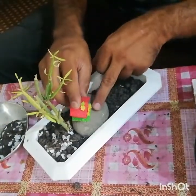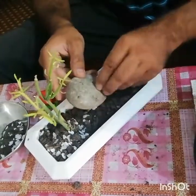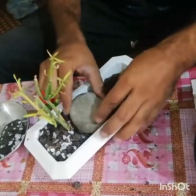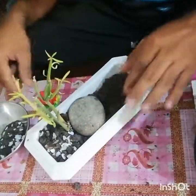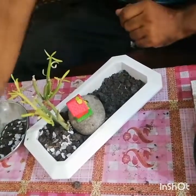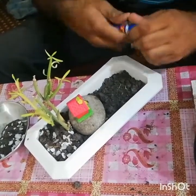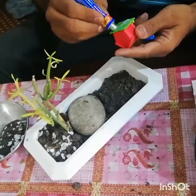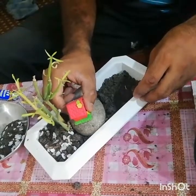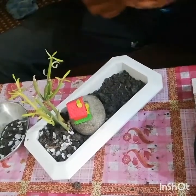I will use this tiny house which is made of polymer clay. I will clean this rock and use some silicon to fix this house onto the rock. Okay, now this is fixed.